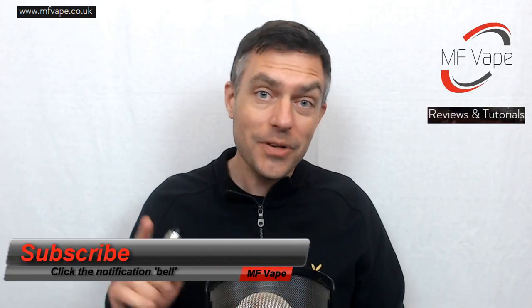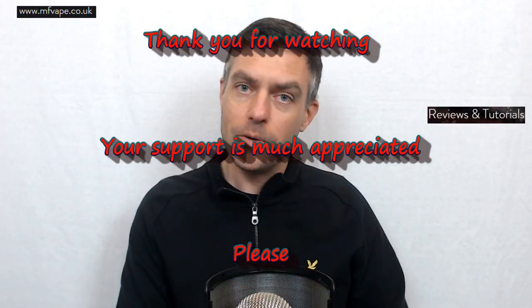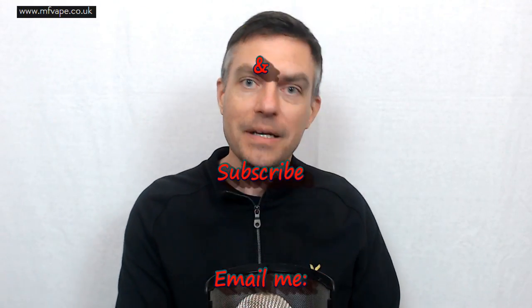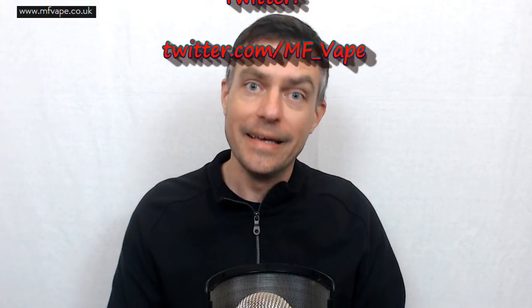If you enjoyed the video guys, please give it a thumbs up, and if you're new to the channel and like what you see, consider subscribing and click the bell notification so you'll be notified of all my latest videos. I've also got my own website at mf8.co.uk and I can be found on Instagram, Facebook, and Twitter. Until next time, thanks for watching — see you again very soon, cheers!